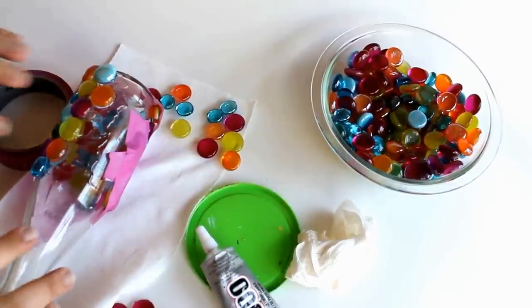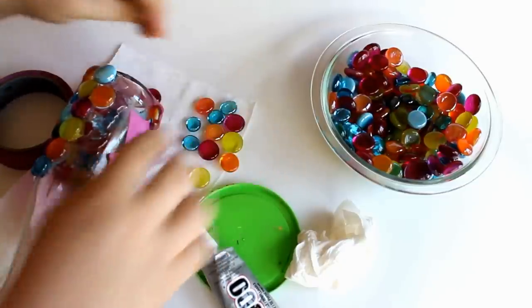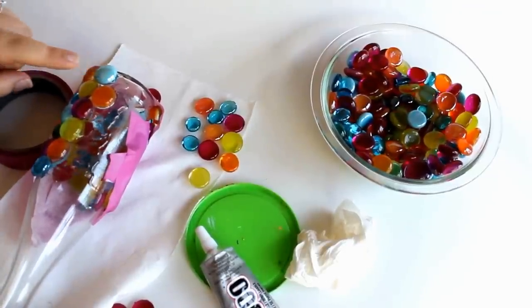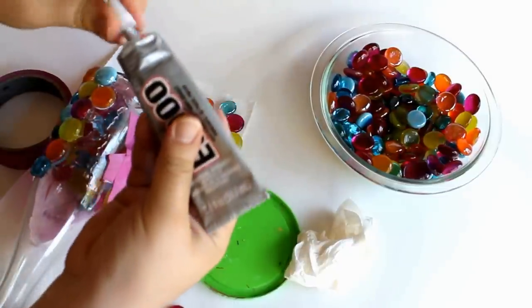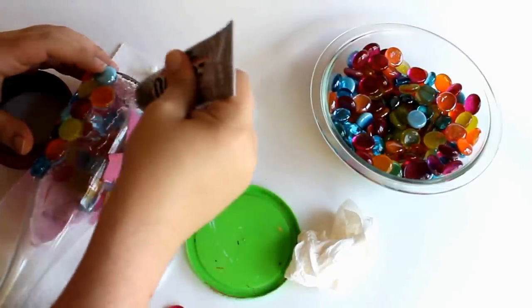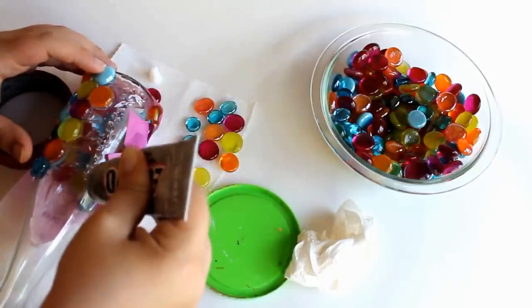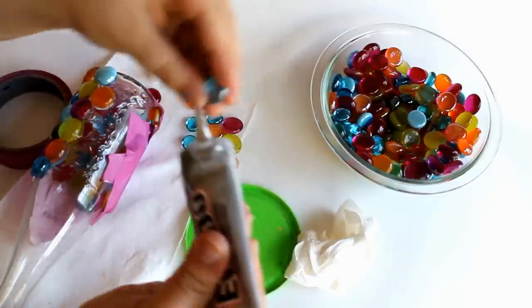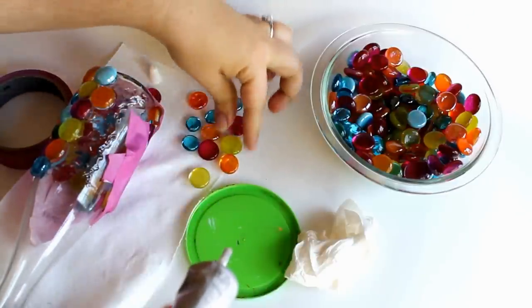I've gotten this one started, peeled the label off. To get the E6000 glue to bond best without the glass rocks slipping, you apply it to both surfaces. I've smeared some on the bottle here and I'll put a little bit more on to get a really thin coat going. Then you also apply some to the back of the rocks. You put it on the rock and let it sit for about two minutes before you put the two surfaces together.